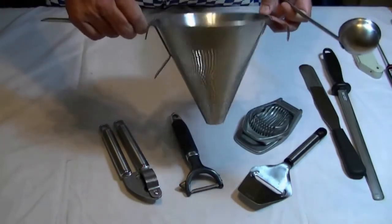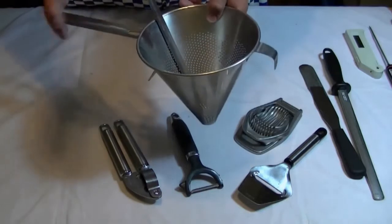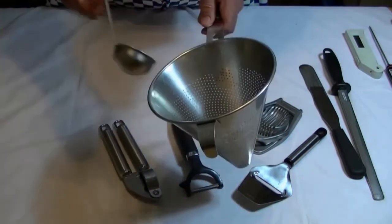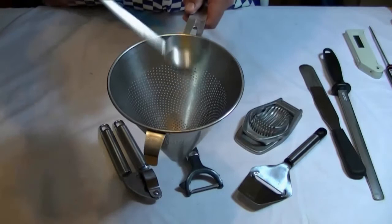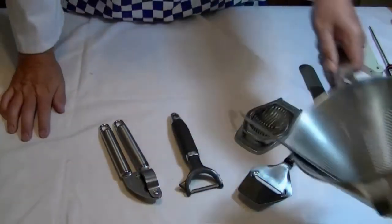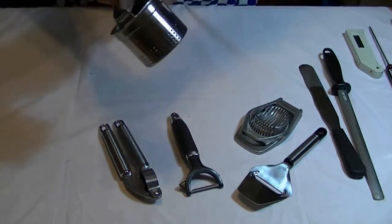This is what we call a chinois — a conical sieve. You can see all the holes in there. This is what we use when making soups, sauces, or gravies, when we want to pass the liquid into the conical strainer and push it through with a ladle. That's what we call 'passing.' I'll go through that in some detail at a later stage.